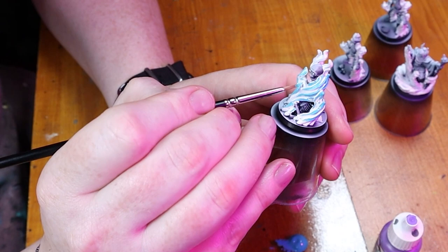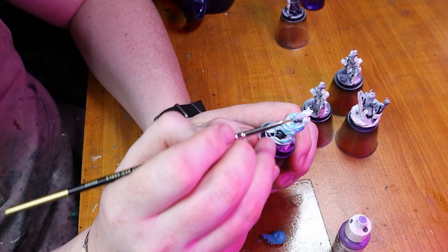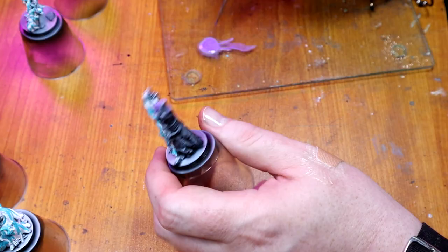We're still base coating, setting everything up. Don't worry too much about details — it's basically just blocking in the basic colors of what we're going to be doing.